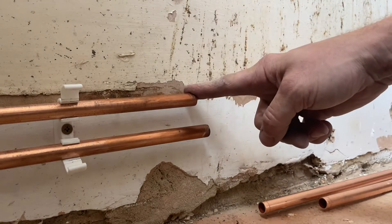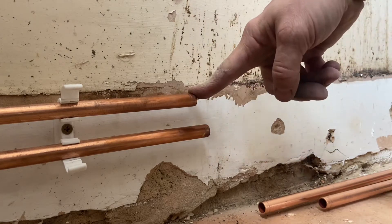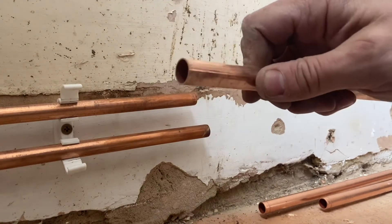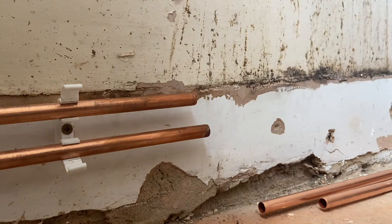You do have to prepare the end of your pipe before you press. If you cut it with a hacksaw it's going to catch the o-ring. If you're using the factory end of the pipe, which can be quite square and sharp, that could also catch the o-ring, so it's better to cut it with a slice.